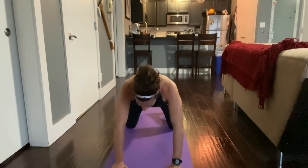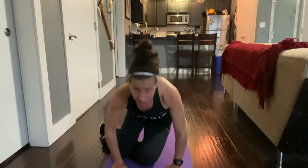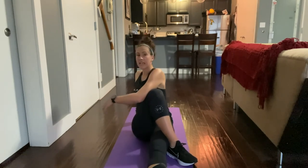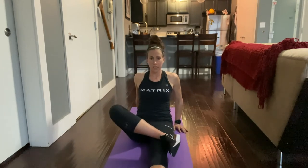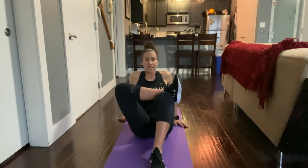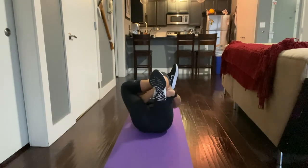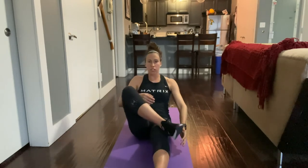Come forward and walk those legs through to seated. Extend your left leg out, cross your right leg over, and twist, breathing here. When you untwist, cross that leg into making a number four, then bring that knee up pressing the knee away from the body. Hold here for five breaths, then lay back and pull that knee in towards your chest, holding for five breaths. Roll yourself up.